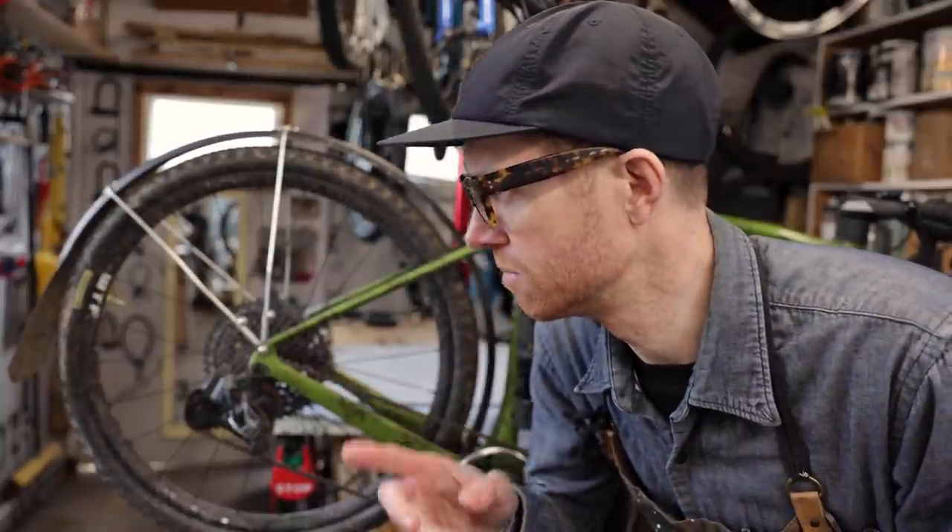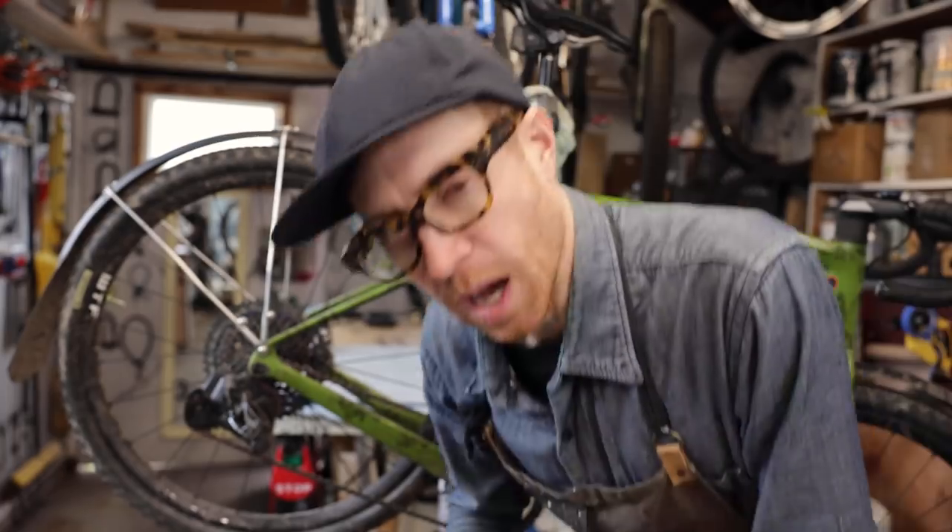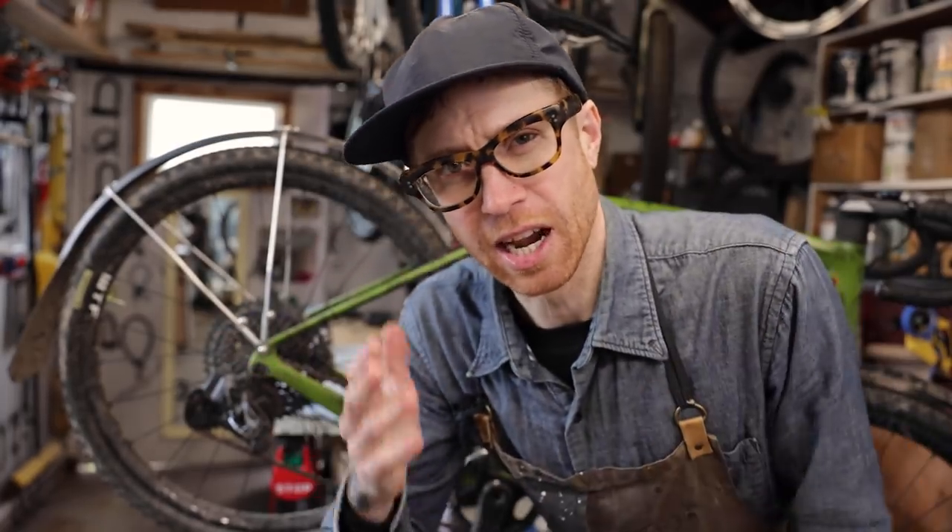Now we got all that pesky maintenance done, let's go for a ride. I'm stoked for you to use these skills. Honestly, I just hope that they help.